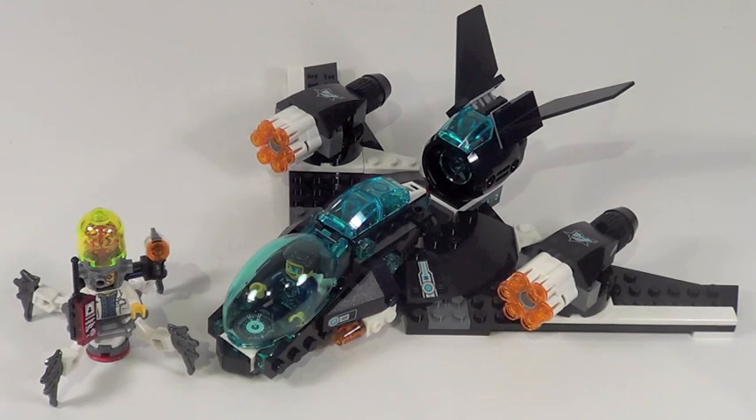So all in all, this is definitely a flawed but fun set. I'm going to give it a 7.3 out of 10. Those are just my thoughts — I'd love to hear your thoughts in the comment section down below. Please subscribe to this channel and my video game channel, and like this video.